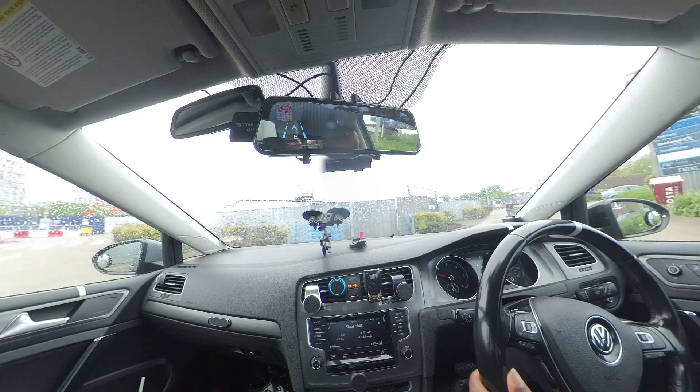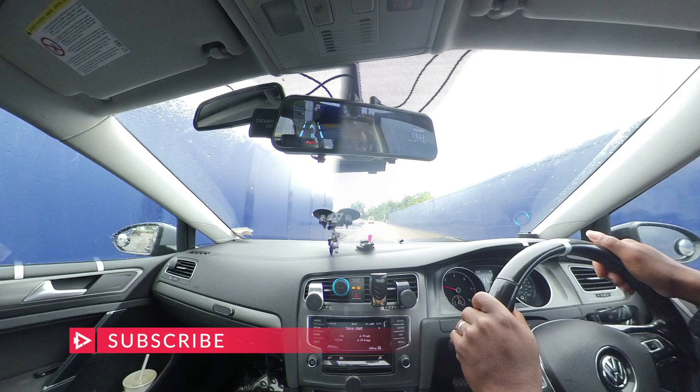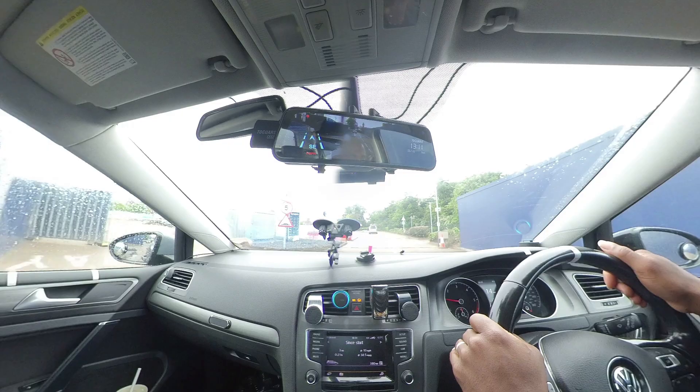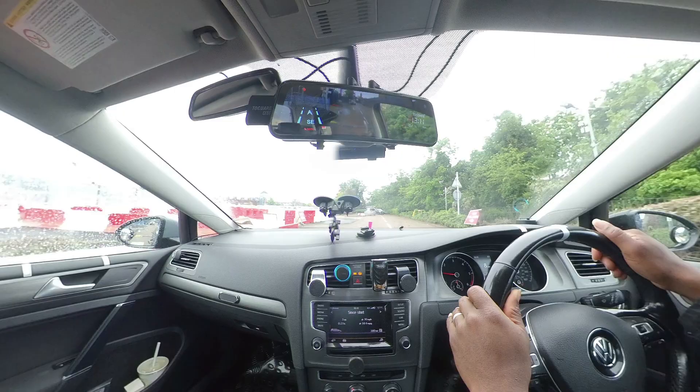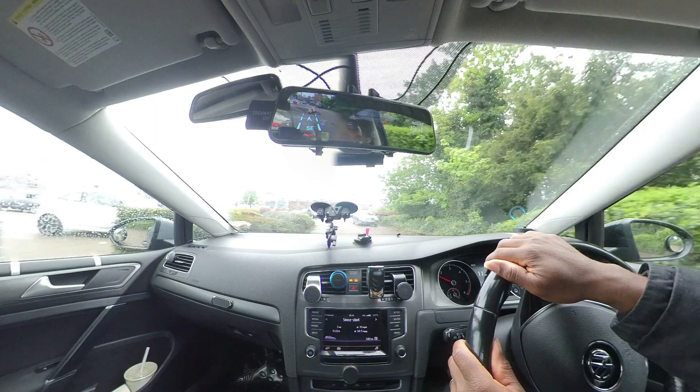So you just installed your rearview mirror dash cam and you've realized there's so much reflections coming through the mirrors. Now let me show you how to fix this. Welcome to another video. Today's video is going to be a very short video, just to show you guys a simple way to cut down the reflections coming through your rearview mirror dash cam. So let's get to it.